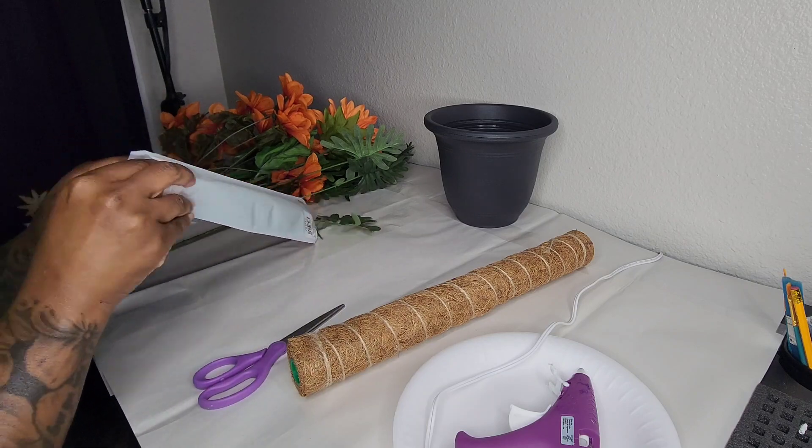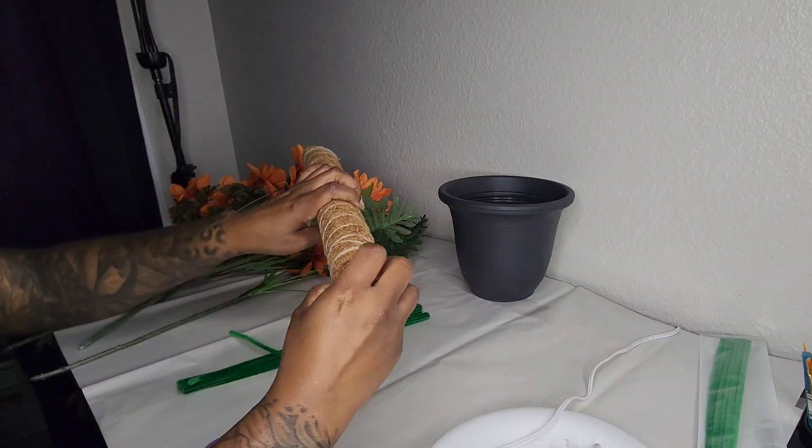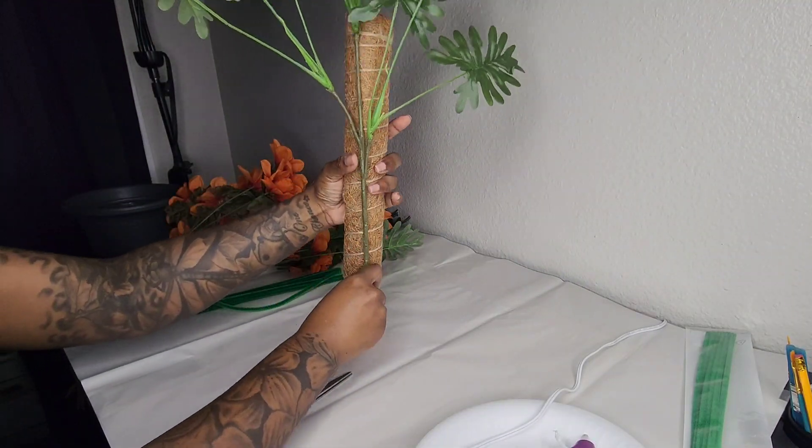You'll also need some rocks. First, I'm going to open the pipe cleaners and set those aside. Then I'm going to take the cap off the bottom of the moss pole and remove the insert inside — you can set that aside as well because you won't need it.